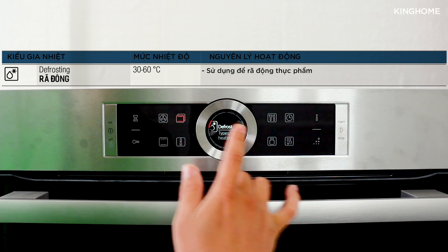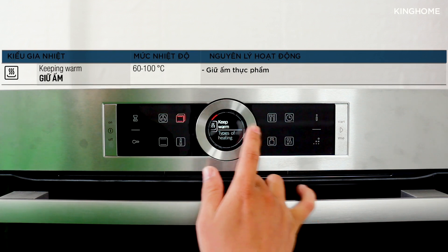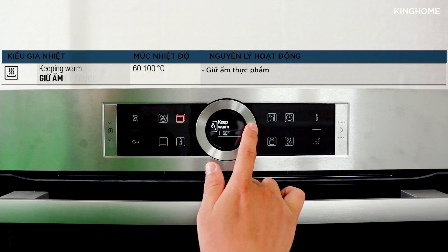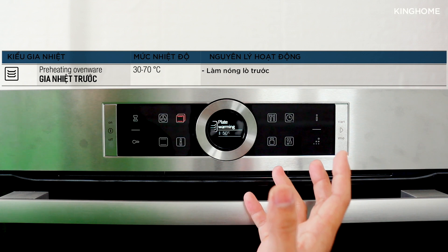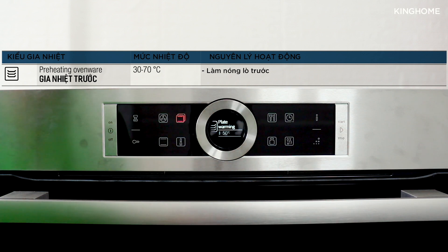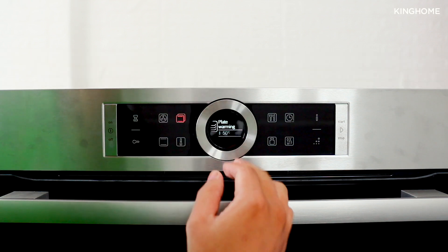Next is the Defrost mode, then the Keep Warm/Keep Hot mode, and finally the Pre-heat mode — used when you want the trays or oven rack to be pre-heated before placing food inside.